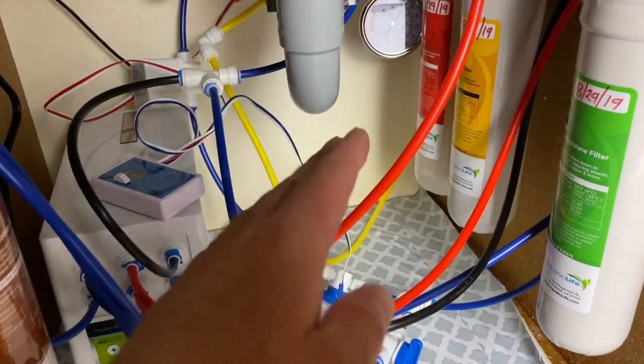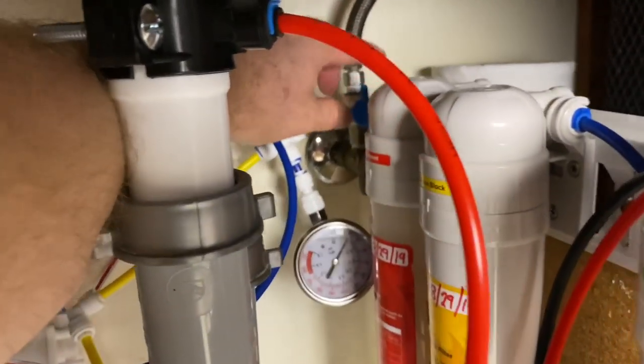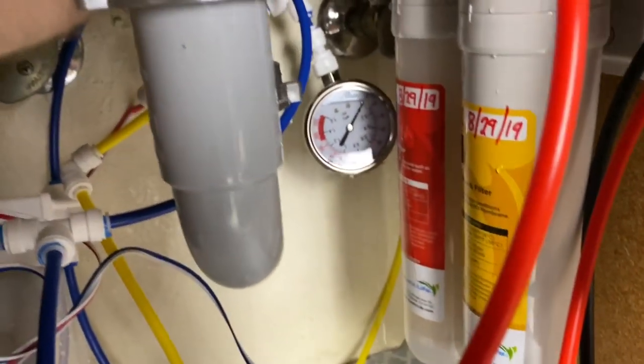Now that everything is all hooked up, we're going to turn the water supply on.